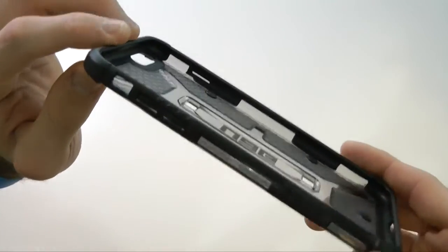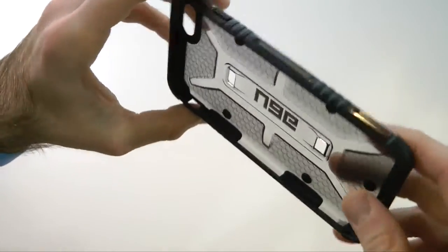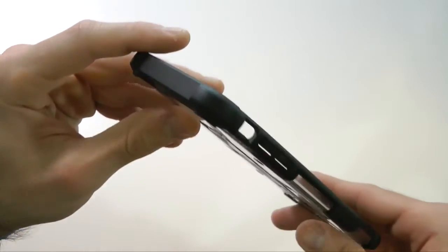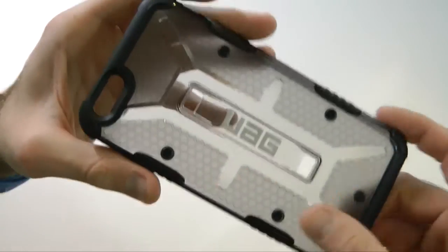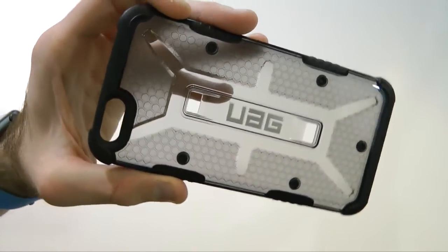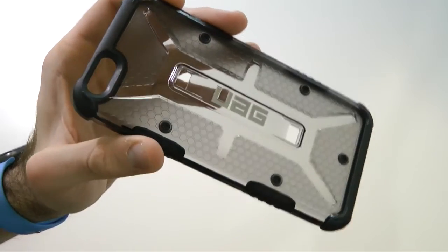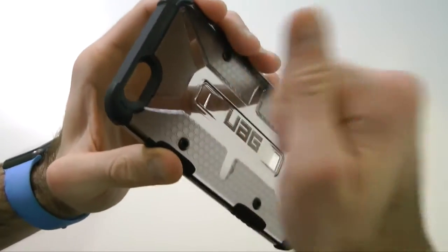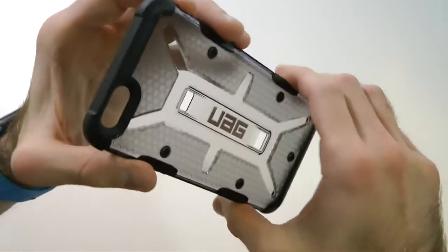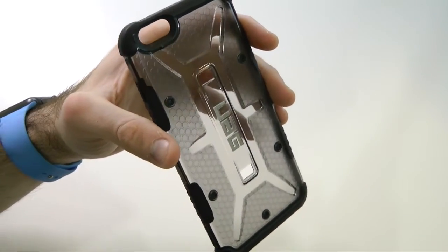On the sides we have a nice polycarbonate shell — pretty much the same as the Maverick over the Ash. The outside is very glossy and see-through, and it has UAG branding on the back. There are these nice unique holes that look like screws but are obviously plastic. The whole case is made out of TPU material and it will definitely protect your phone 100%. I've dropped my phone with this case and it just works.